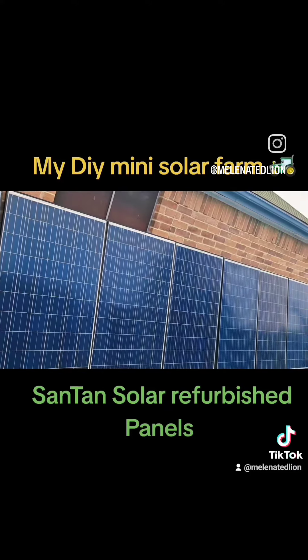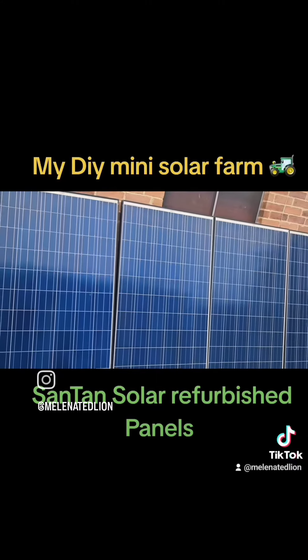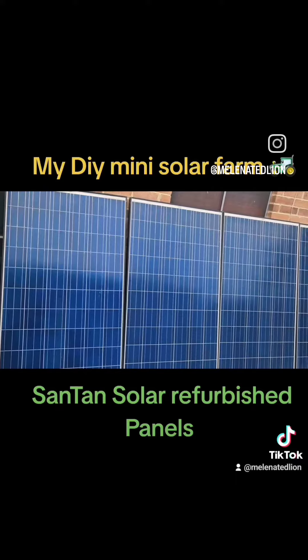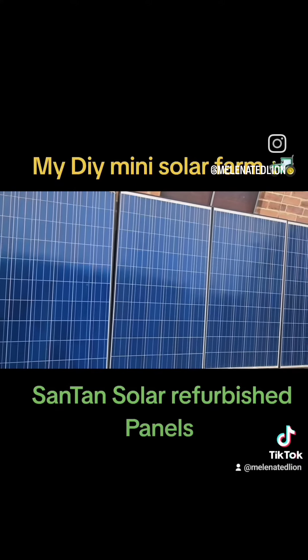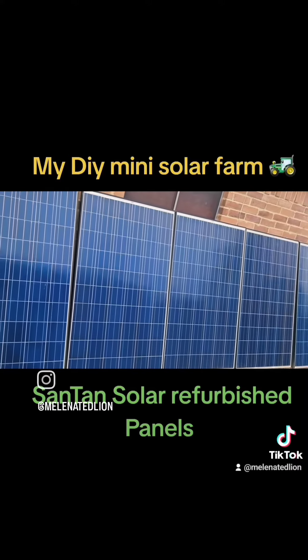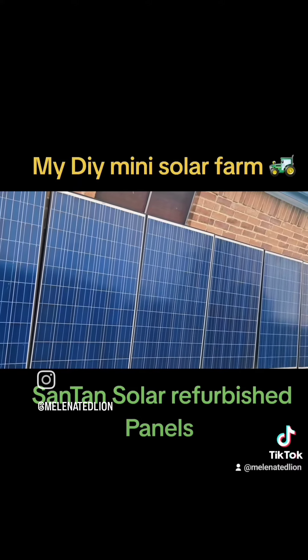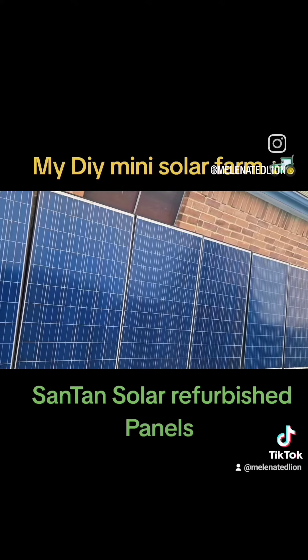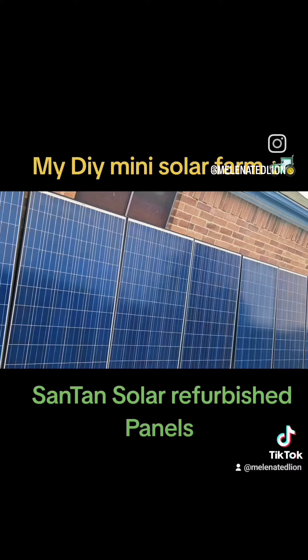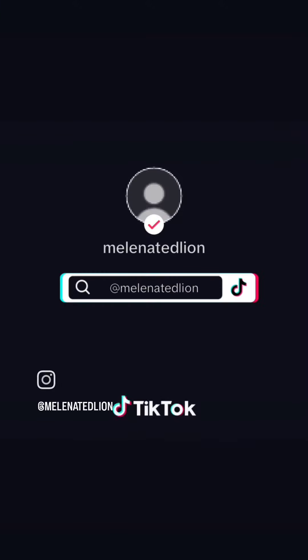These are all used, refurbished, warranted one-year panels from Santan Solar. I saved thousands buying from them instead of wasting money on new panels. They have a one-year warranty and they work great — they test them, and I tested each panel myself when I got them in the sun. Because when the grid goes down, nobody's coming to save you.